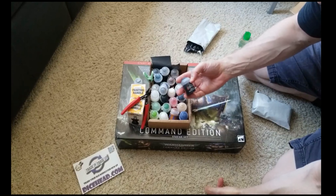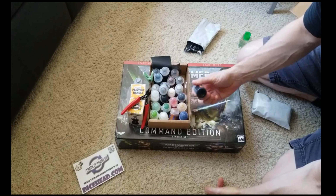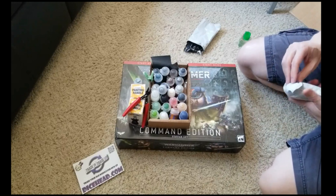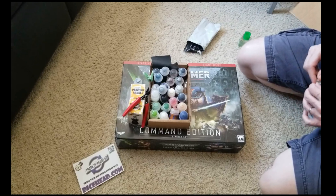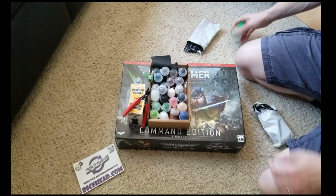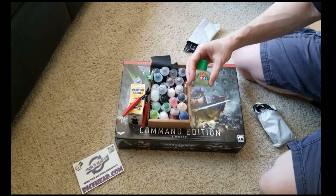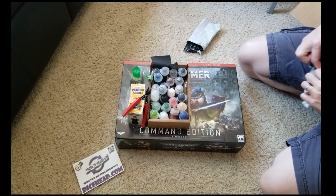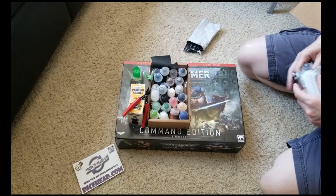And this Siliconum Gray Contrast paint - not sure where I'm going to use that, but probably on a Necron, maybe even a Space Marine. And this is my plastic glue - Tamiya Extra Thin Cement, ordered that on Amazon, took like a week or so to get here.